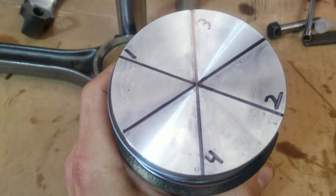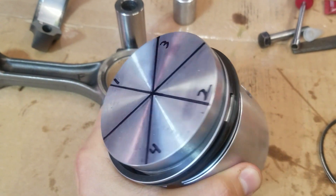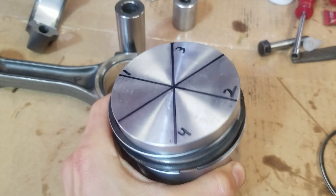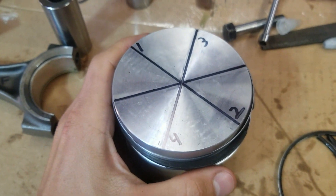You can see four is there with that line, three is there with that line, two is in line with that, and one is in line with that. That way they're staggered so when this thing's going — bam bam bam — they're gonna spin around on here.